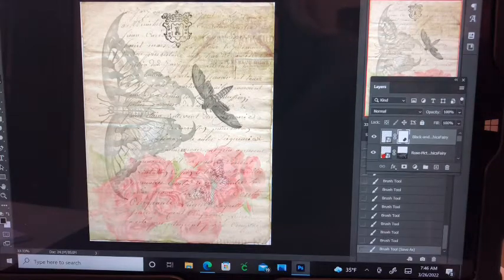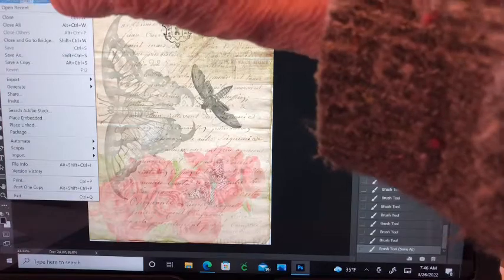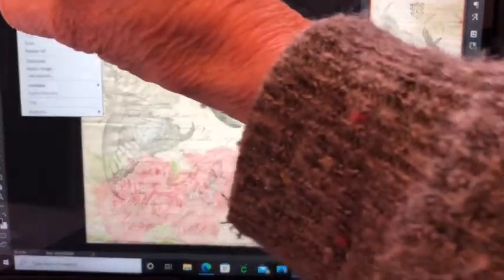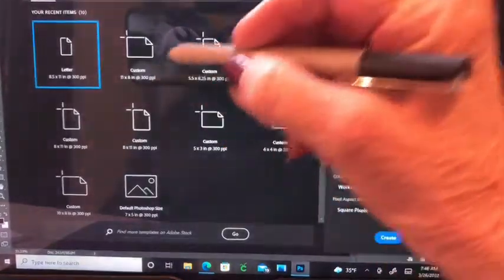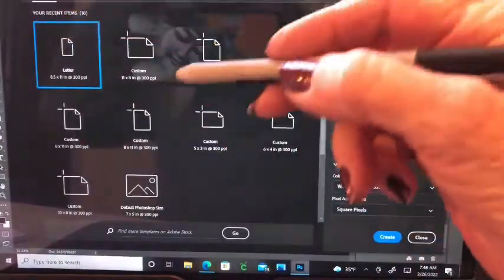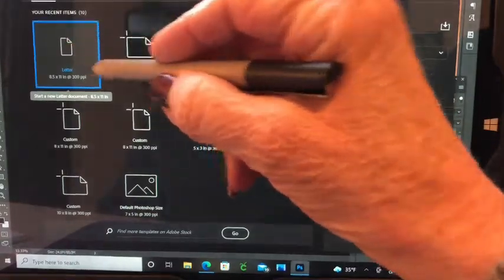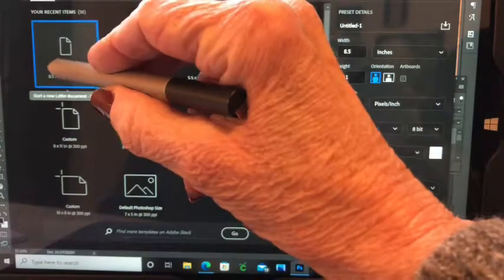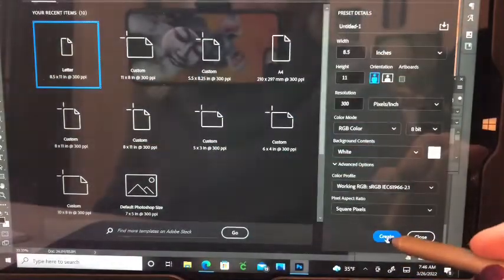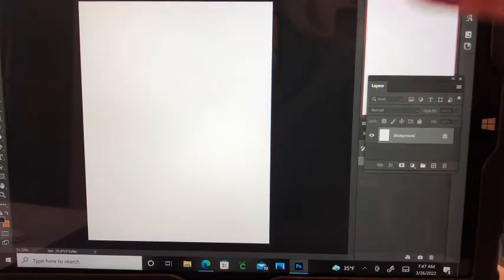So let's start out by making a new document. I just made this eight and a half by eleven. You can do it portrait like that, you can do landscape - it doesn't really matter. I'm just gonna hit portrait and create, and there we have our workspace.